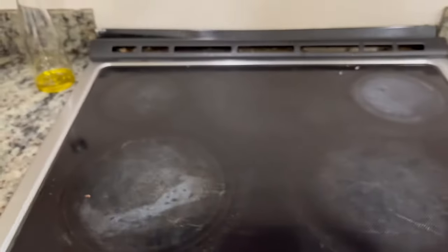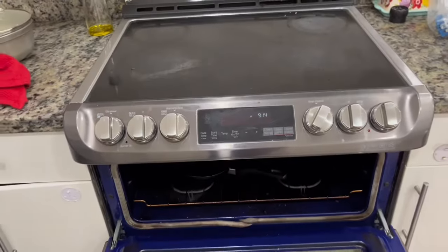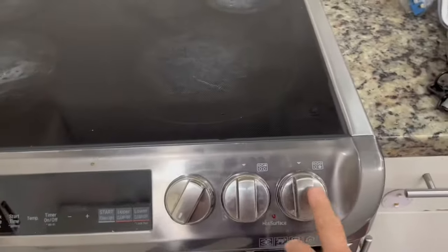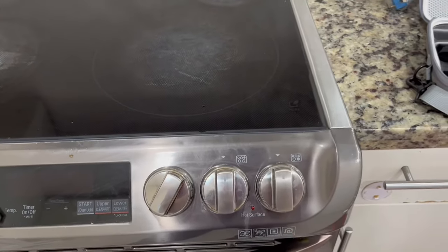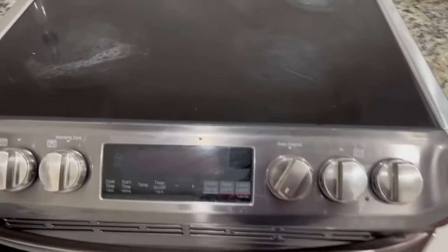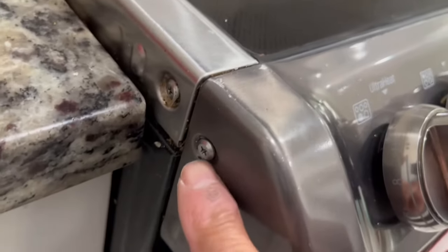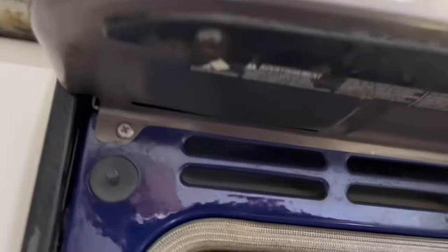Before taking the control panel off the range oven, we're going to disconnect it at the wall outlet or the breaker. In order to replace the rotary switches behind these two knobs, we have to take out six screws to remove the control panel — one on the right, one on the left, and then we open the door and underneath we have four Phillips screws: one, two, three, and four.